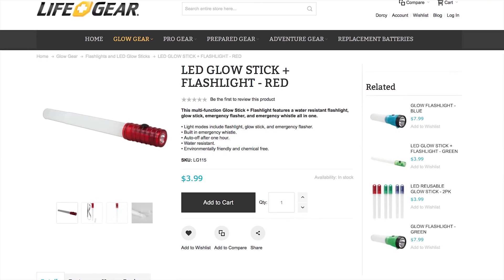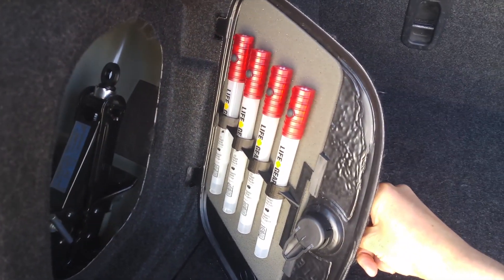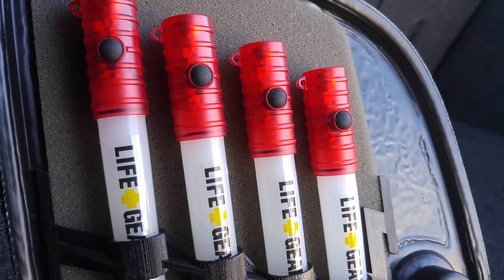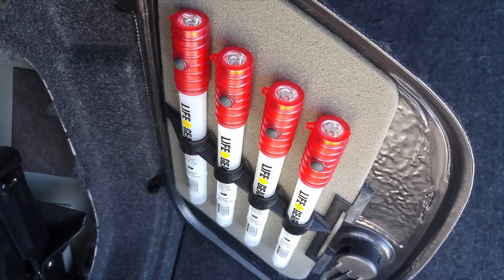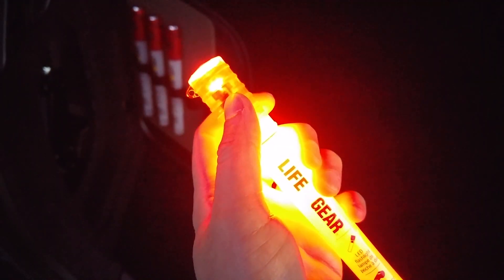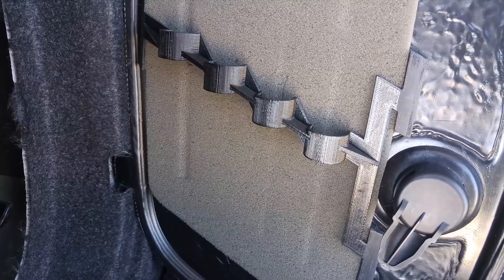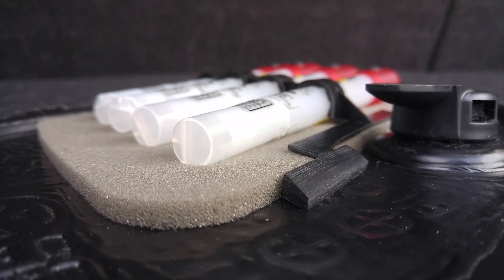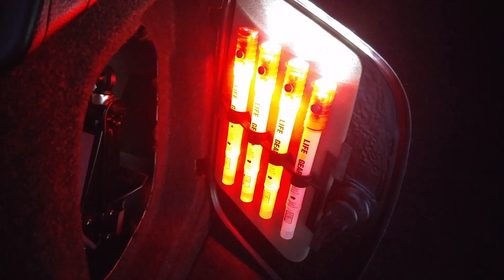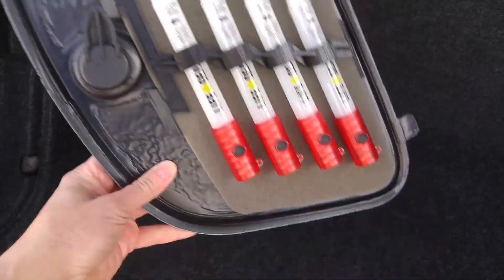The next group of flashlights is hidden and are also the smallest in the set. They can be found by opening this access panel, where you will find 4 LifeGear glow sticks firmly held in place against this sound-dampening foam pad. These glow sticks also have a flashlight on the end rated at 8 lumens each, and they all have the same multi-modes as the other two lights. This unique bracket was designed and 3D printed to fit specifically on the inside of this access panel and was attached using double-sided foam tape. I really like how this one turned out, as it's just the pressure of the bracket pushing the glow sticks against the foam pad that's holding them firmly in place.